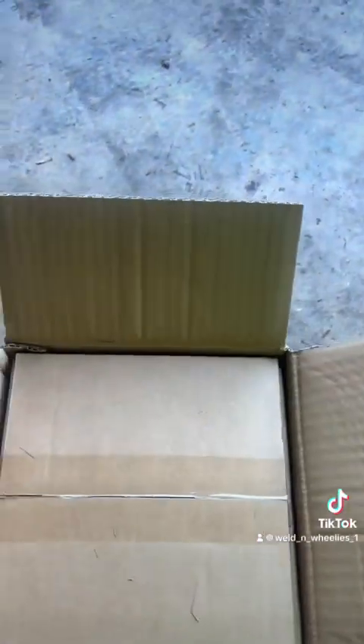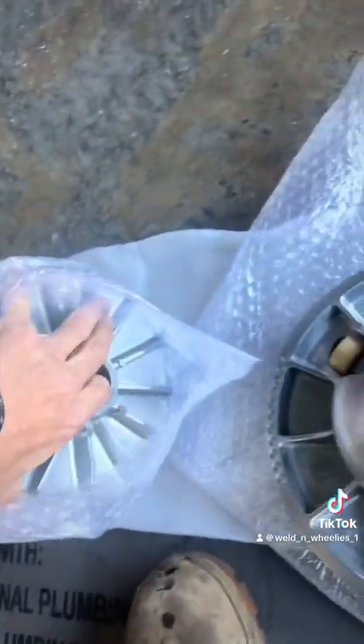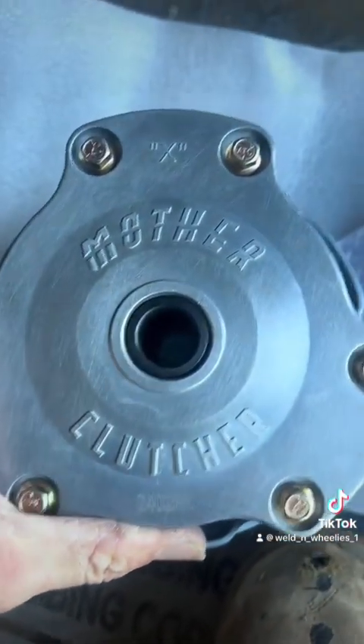That's our brand new secondary. Let's get our primary out of the packing. And there it is — as y'all can see, Mother Clutcher.